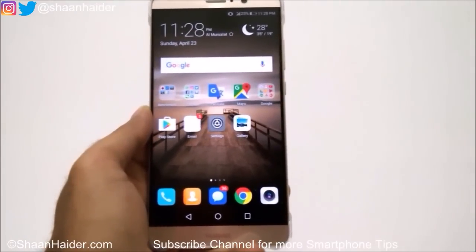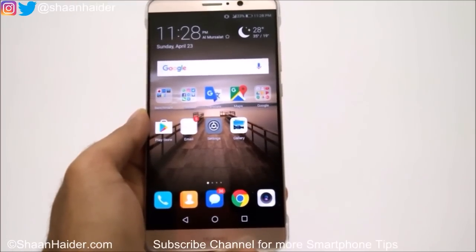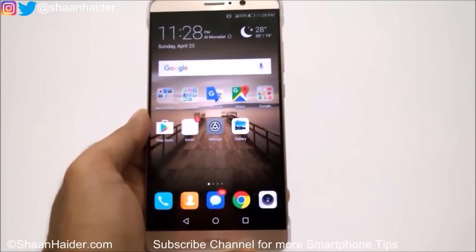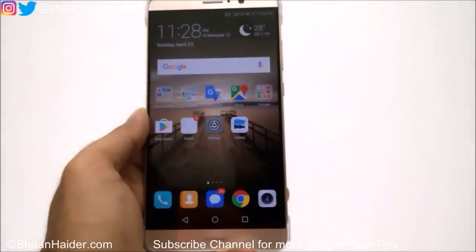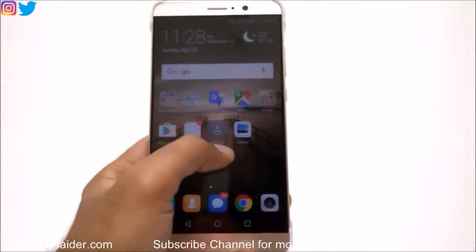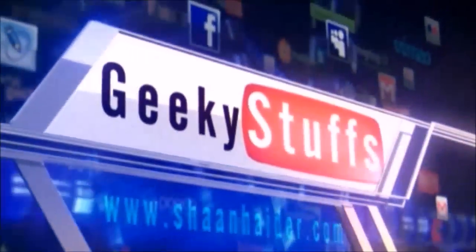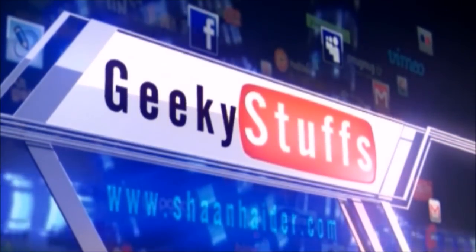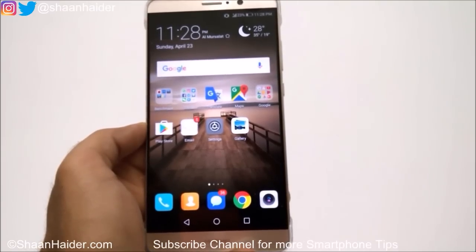Hey guys, this is Sean from seanwitha.com and in this video I am going to show you how to use the split screen or dual screen feature on your Huawei Mate 9, Mate 9 Pro, or any of the Huawei smartphones.